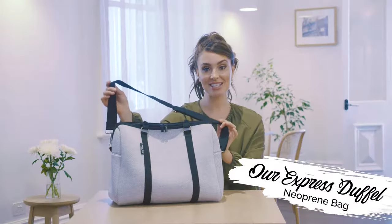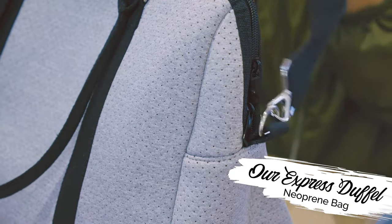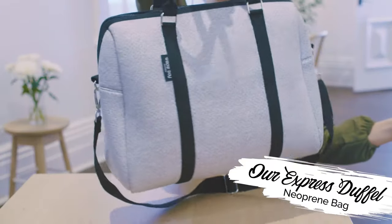This bag comes with an adjustable and detachable crossbody strap so you can style it and wear it as you want, depending on how you're feeling and what you're wearing for the day. It's super lightweight and made out of a high-quality neoprene fabric, so you can wash and wear whenever it gets dirty.